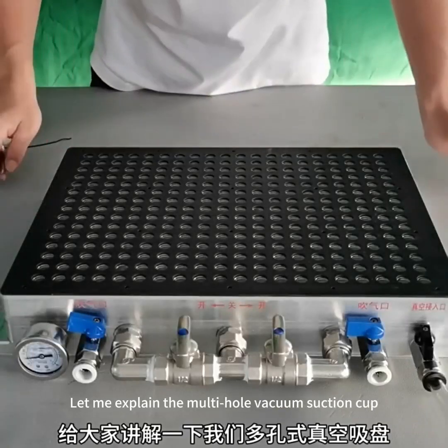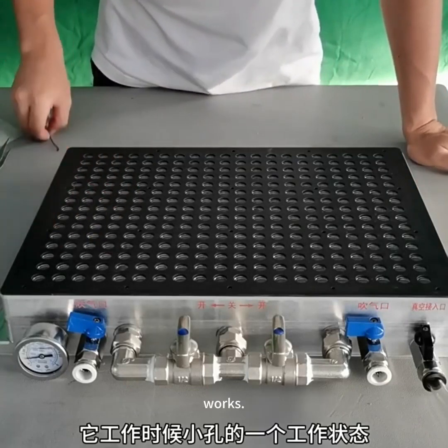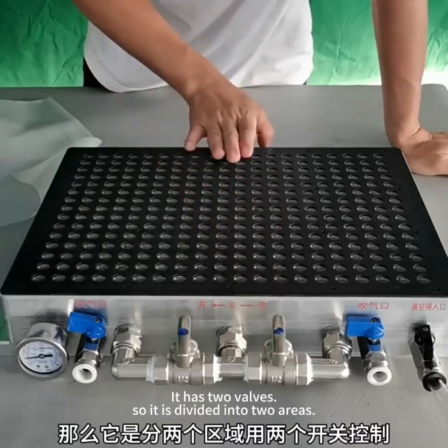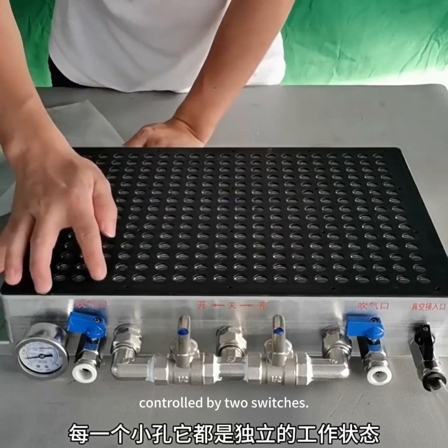Let me explain the multi-hole vacuum suction cup to you — specifically the working state of the small holes when it operates. First, this suction cup is divided into areas. It has two valves, so it is divided into two areas, controlled by two switches.